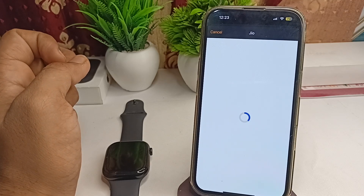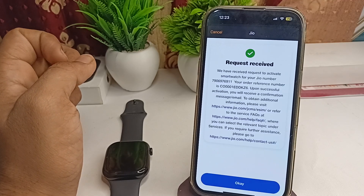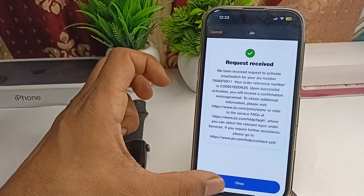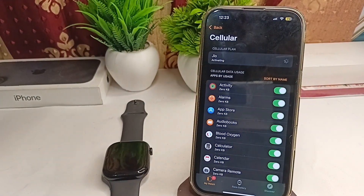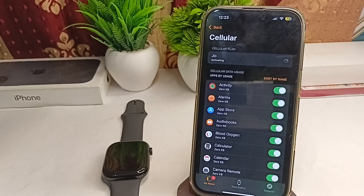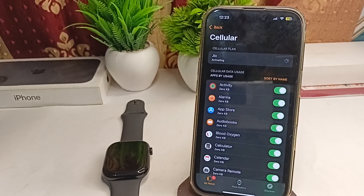Now wait. The request has been received. Click OK and wait for some time until they send you a notification. After that, you will find that your cellular network will be activated.